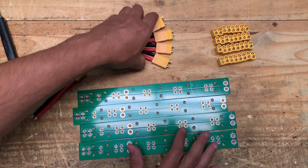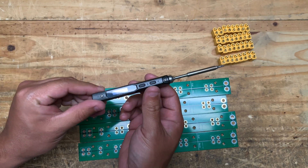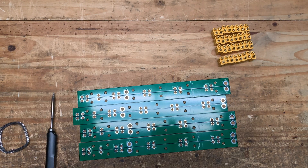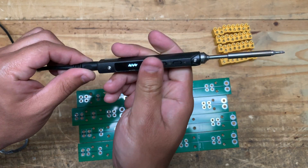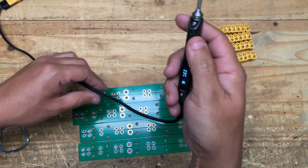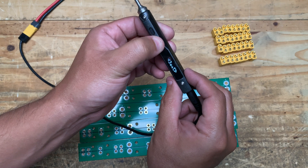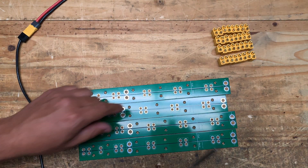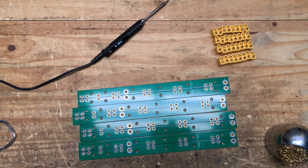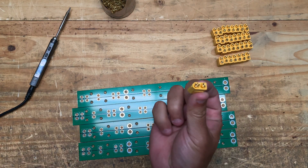Let's start with the XT60s. You will need a soldering iron and some solder. I'm using a battery-powered one here. You want it to be hot — I'm going to go all the way up to 400 degrees, because some of these joints really need a lot of heat. Make sure you have one of these tip cleaners as well.